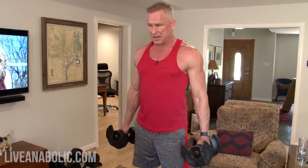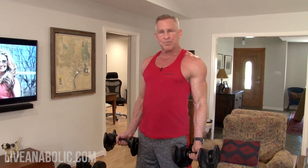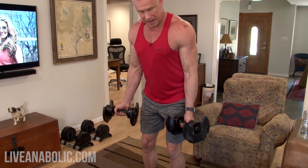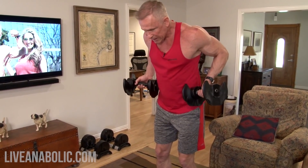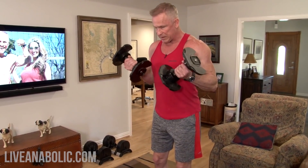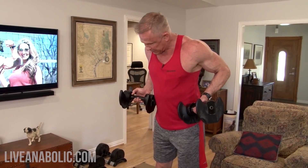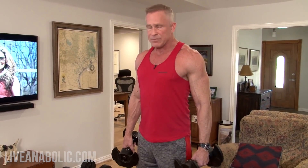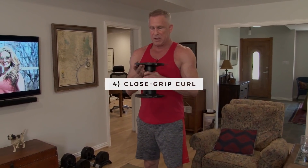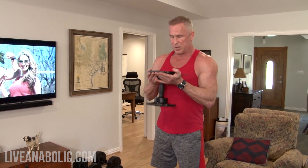Drag curls is the third exercise. With palms facing forward, bend your knees slightly and hinge over just a hair. Pretend you're holding a bar and drag it straight up your torso — focus on bringing the elbow up, and the dumbbells just drag along with it. Finally, close grip curls use only one dumbbell: hands close together, and perform straightforward curls.